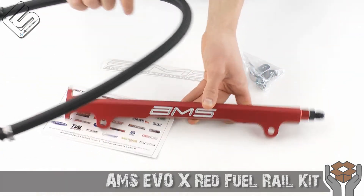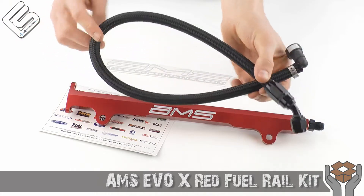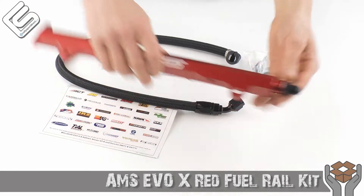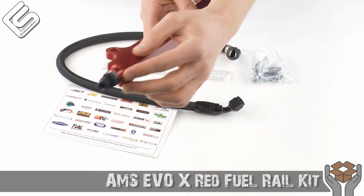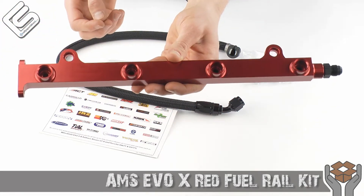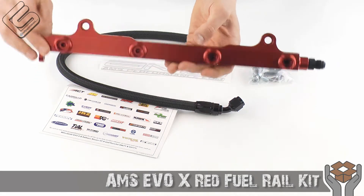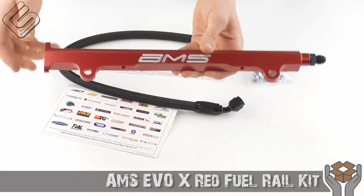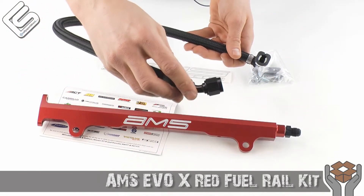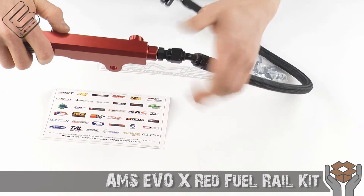Not only that, but they've also incorporated that same principle into this line as well, which also allows 25% additional fuel flow through this line. Of course you have black AN fittings on here — these will actually accept your factory injectors. It's a direct 100% bolt-on for you; you actually don't even need to modify anything to get this to fit. This side plugs into the fuel rail — I'll go ahead and show you that right now. Just like that.